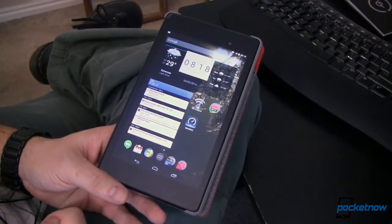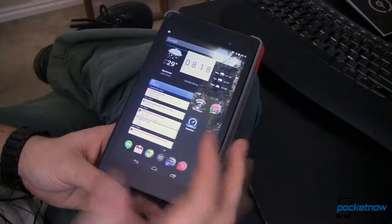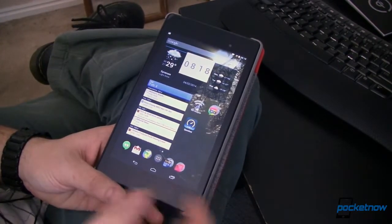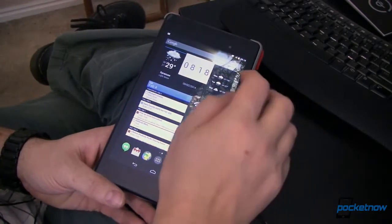This is my 2013 Nexus 7. I'm using this because it is not rooted — it's just regular stock out of the box with my own settings and customizations on it. Apparently root gets in the way and causes some problems, that's why I'm not showing you on my Nexus 5.